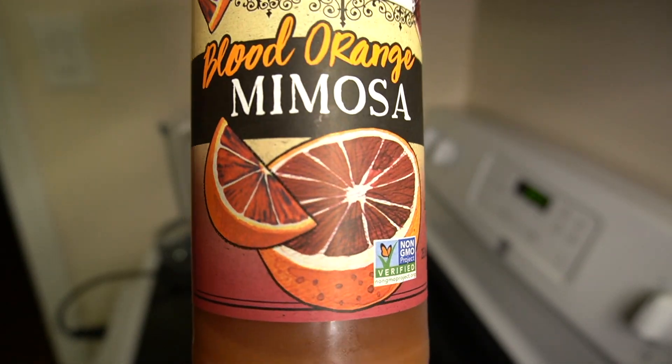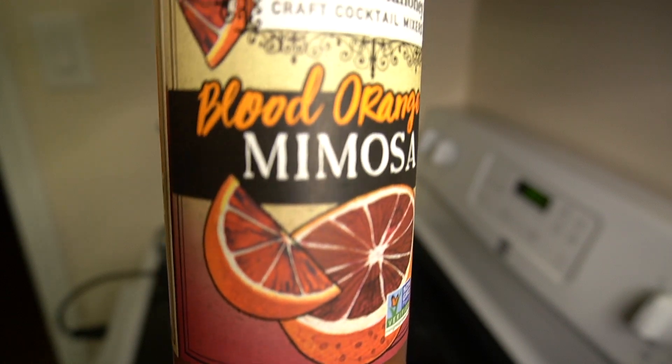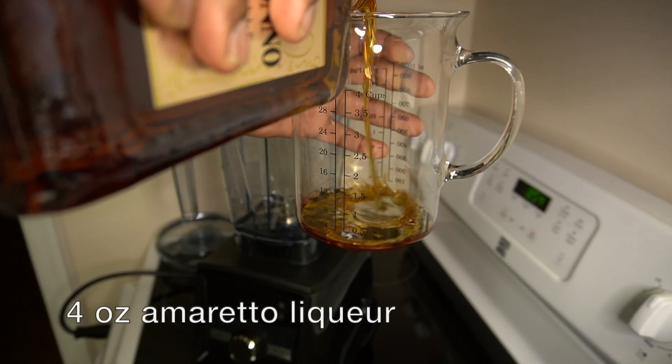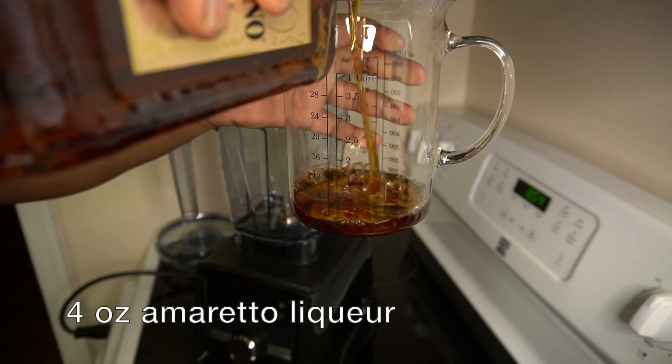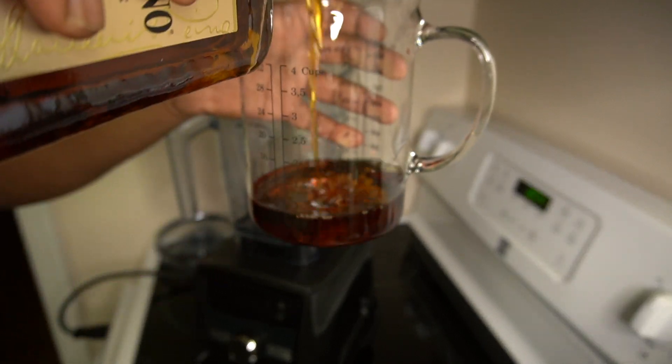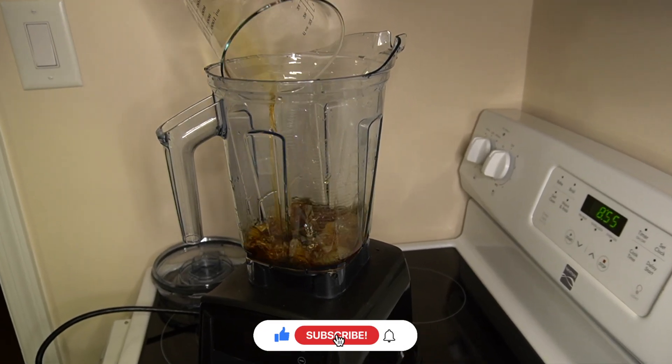I'm also pairing that with this blood orange mixer — it's really sour and it's similar to that sweet and sour mixer you'd have in the traditional amaretto sour. First you want to make sure that you shake up that mixer, then go in with four ounces of the amaretto liqueur, and after that just pour it in your blender. I have a Vitamix — let me know if you want to see a tutorial or review for it.